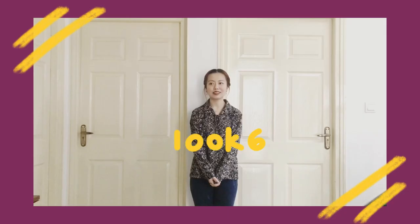Before proceeding to the next outfit, here's an apology in advance. Since we depend on natural light, by the time we began recording the last look it got pretty late and the quality of the video has significantly degraded. So please excuse the grainy footage — we promise we'll be more careful next time.